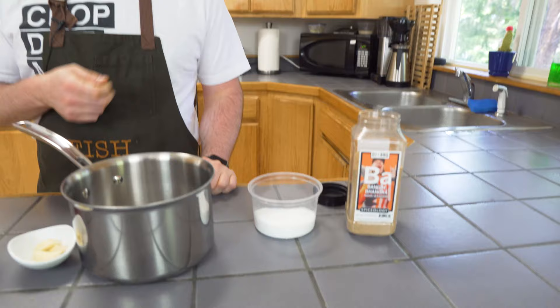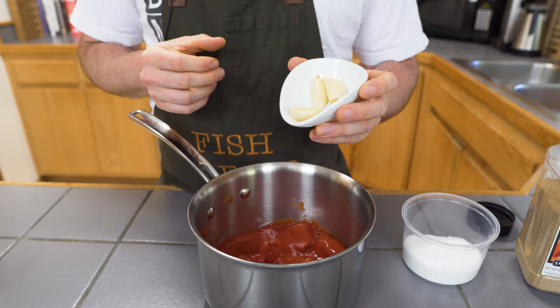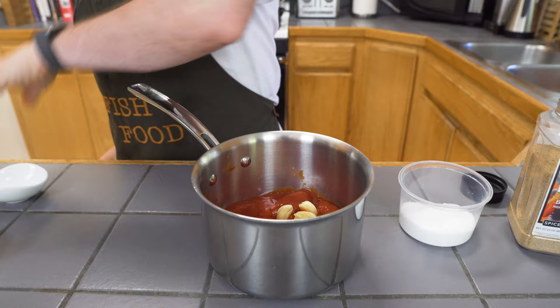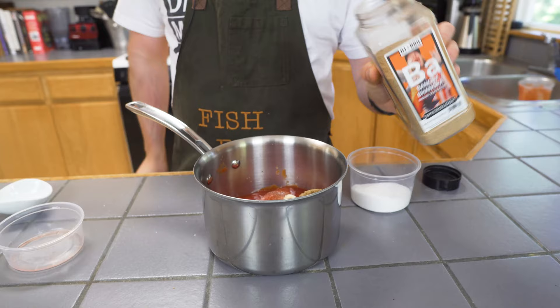So I've got whole peeled tomatoes — and I went bougie and got the San Marzanos. I got some garlic cloves. You can leave them whole; I smashed them a little bit to get the shell off. But we're going to be blending this sauce when we're all done, so it doesn't matter. We've got a little bit of red wine vinegar, brown sugar, some salt, and then the bangin' bonger seasoning.